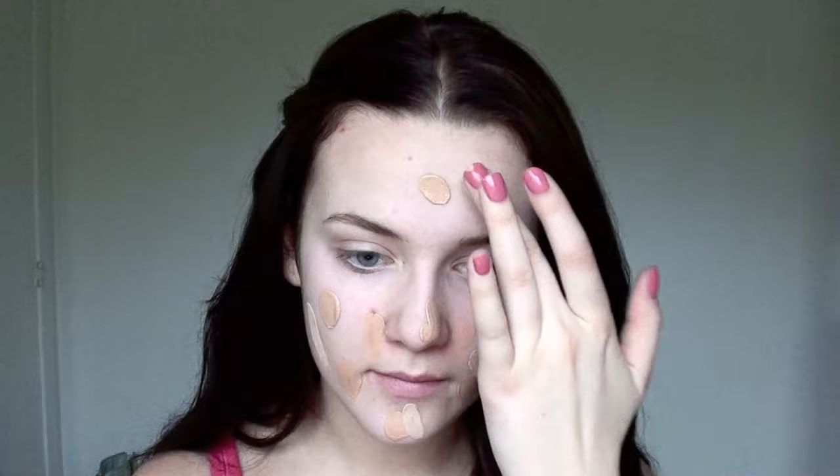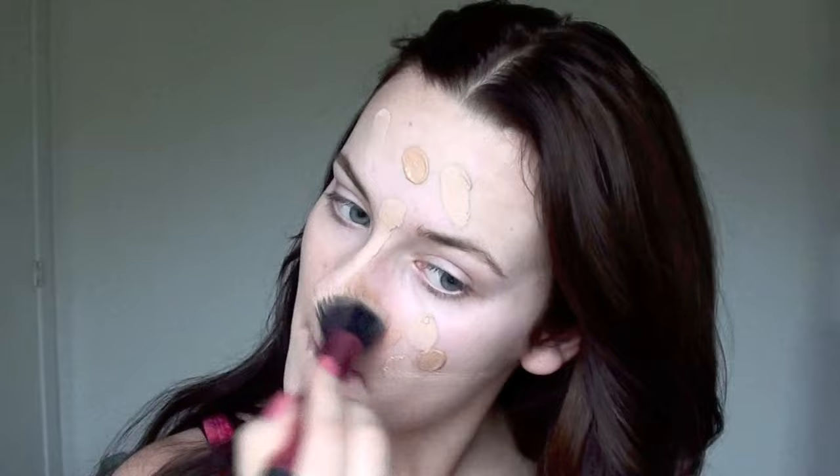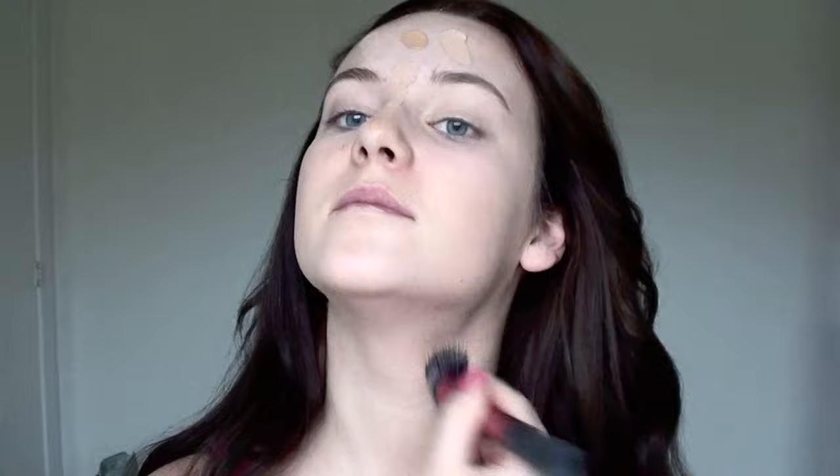To even out my skin tone, I'm using a BB cream and a foundation, just dotting it on my face and blending it out with my Real Techniques stippling brush. It gives you that airbrushed, really dewy looking skin. This brush just blends your foundation out very well and leaves you with a really great look and finish.